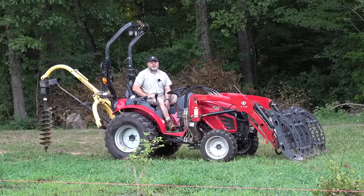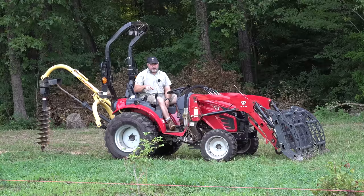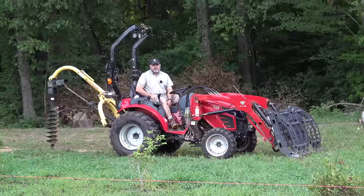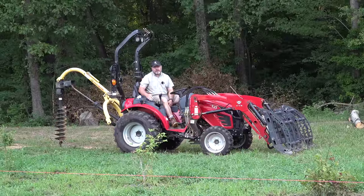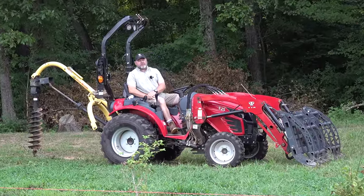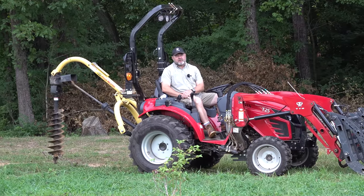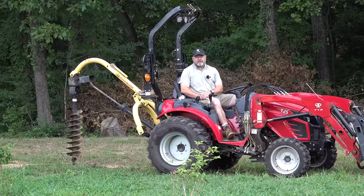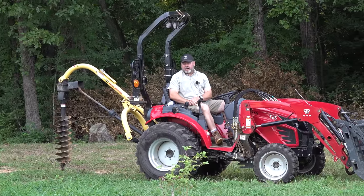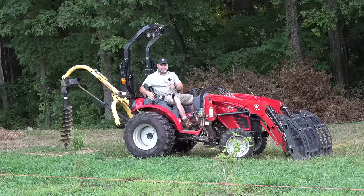Good morning. Today we're going to talk about how to use a post hole digger — basically how I use a post hole digger on a smaller tractor like this size and down to a subcompact. I get a lot of questions. I've made a couple of videos in the past but none of them are completely comprehensive, so today I'm going to do my best and try to explain all the things I've learned over the years about using a post hole digger. Let's get to it.